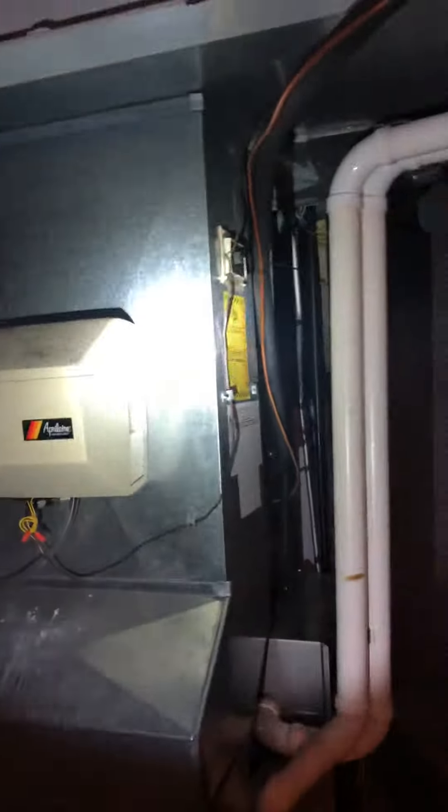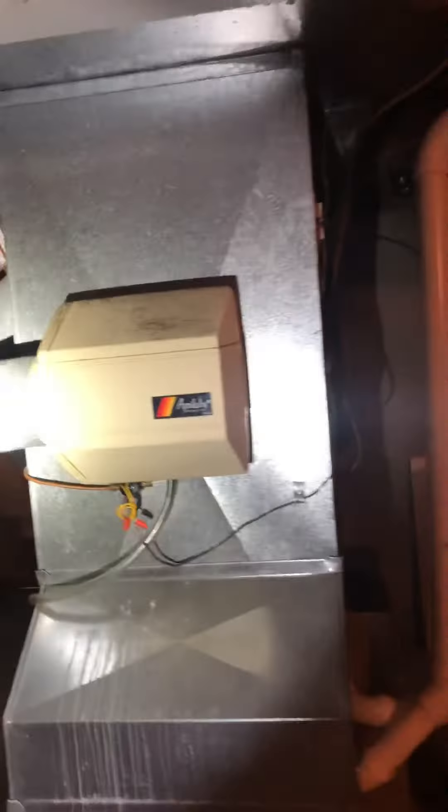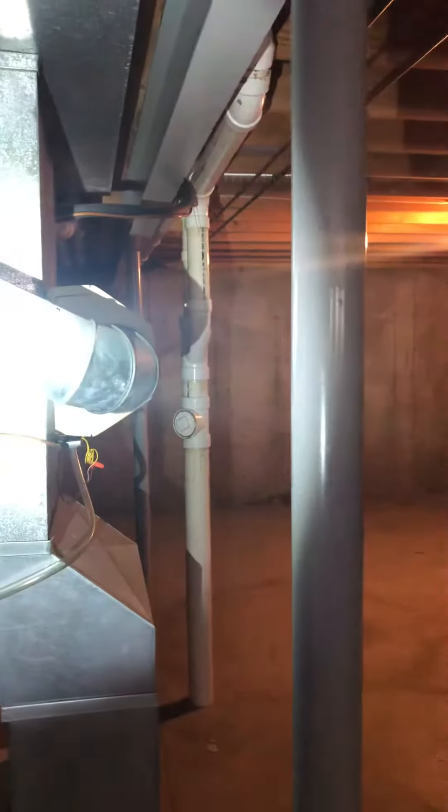New humidistat and humidifier will be mounted on the system. This is a bypass humidifier — just runs back into the supply there. I'll talk to them about a powered humidifier as well; that could be an option to give them a little bit more comfort.